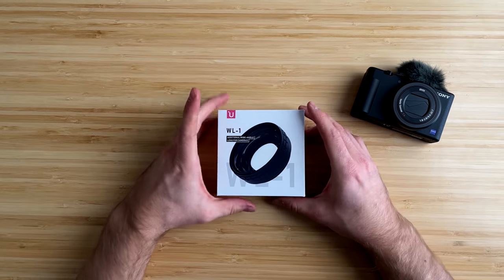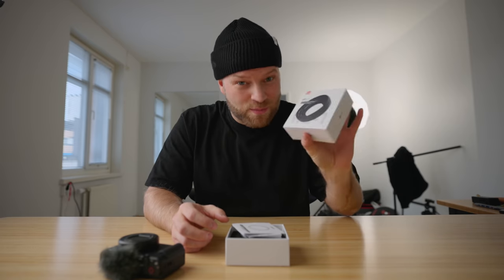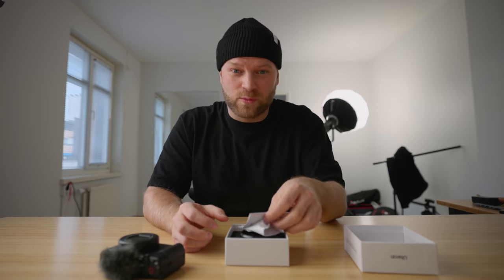Let's open up the box and see what we got. So this is the Ulanzi WL-1 wide-angle lens, also a macro lens at the same time, which is quite interesting. We'll look at that later.